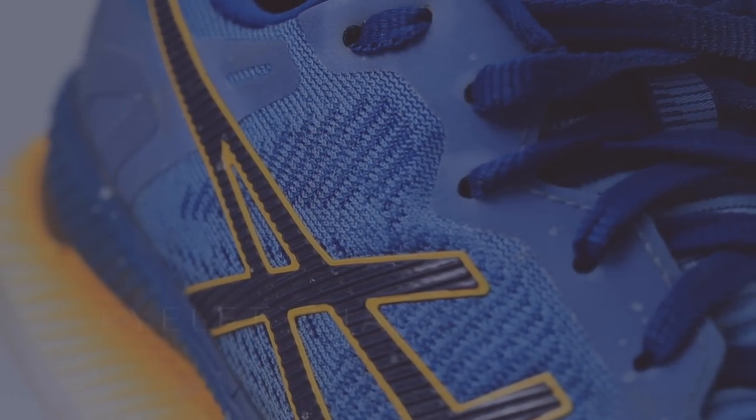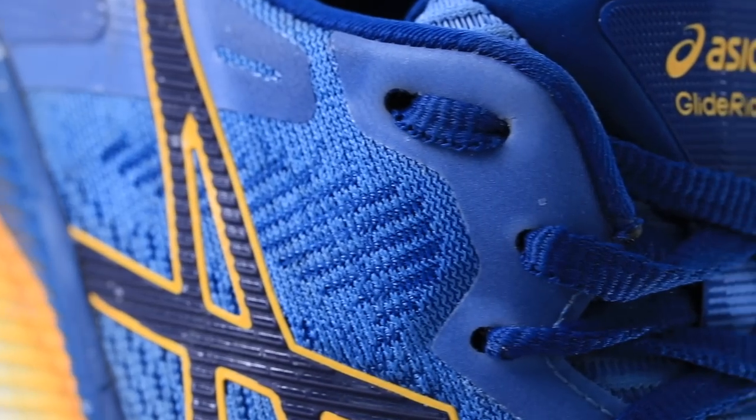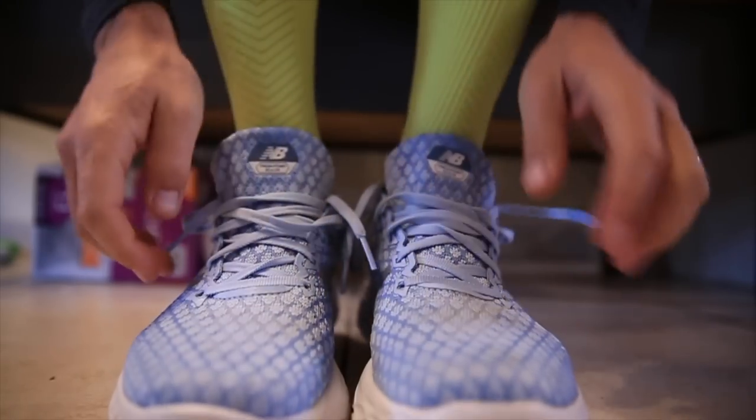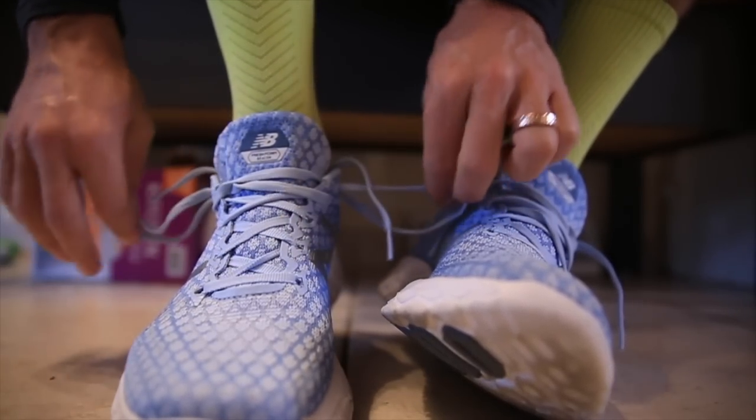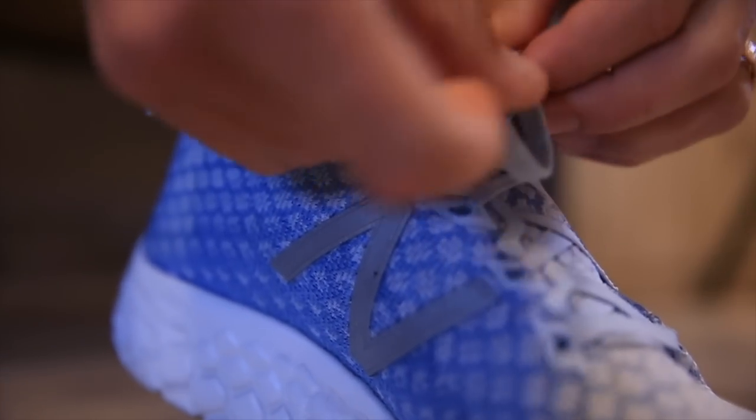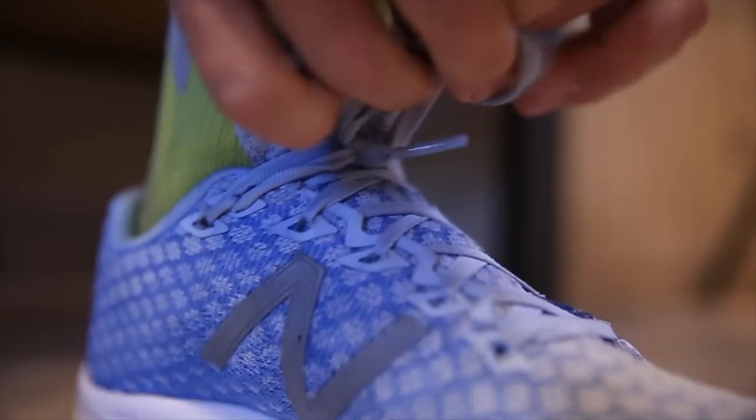Moving on to the eyelet chain — it's what the shoelaces go through, starting near the toe box and going all the way up toward the collar. This is also where you do the runner's knot if you like that. On the New Balance Beacon v1, the eyelet chain construction quality was low — they were starting to tear and rip. The eyelet chain is important because it helps you lock down on the top of your foot.